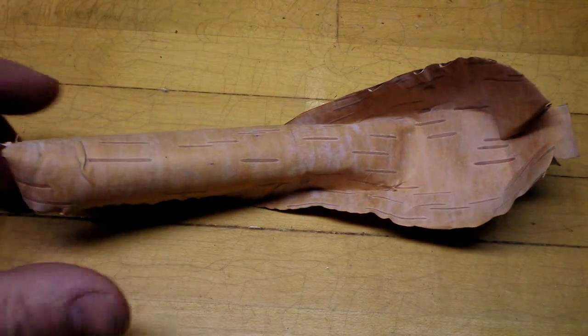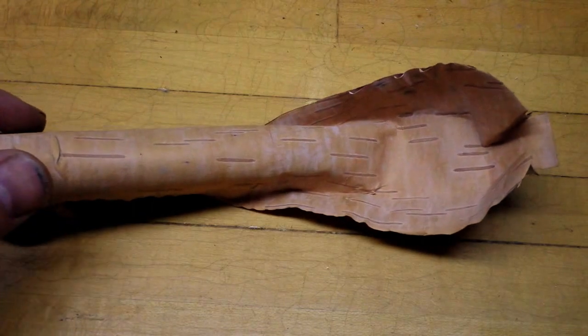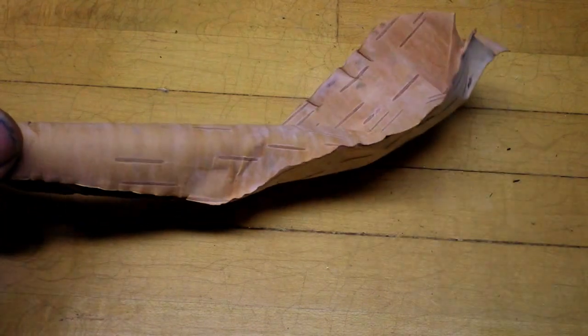I've got it trimmed up the way it should be trimmed, and I've got it folded the way it should be folded.